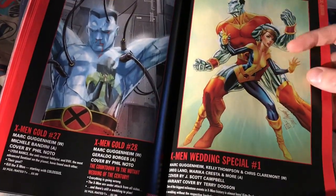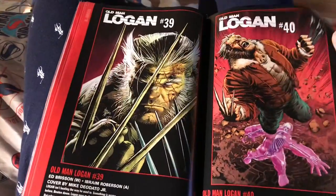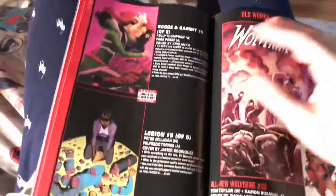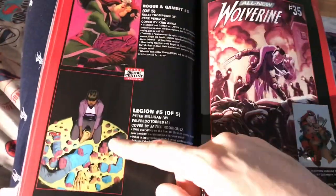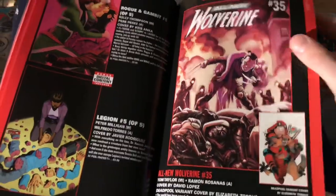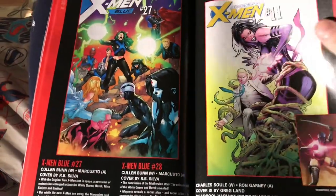X-Men Gold — J. Scott Campbell — I'll check this out, see if the Colossus and Shadowcat wedding is any good. Old Man Logan — I don't care; Mike Deodato Jr. is only doing covers now. I don't care about that. Rogue and Gambit — I heard that's good, might pick that up in trade. Legion — I picked up the first issue, it was okay but not great. Old Woman Laura instead of Old Man Logan — that was funny, but I probably don't care about it enough to read it.